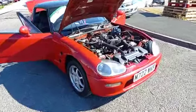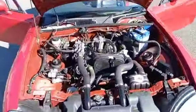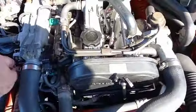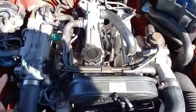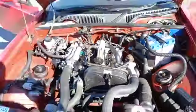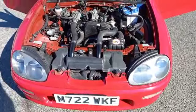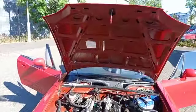Right, there she is guys - little Suzuki Cappuccino, little twin cam, little sewing machine running lovely. She's a little three-cylinder twin cam, but they do know how to make an engine, don't they. Nice and straight underneath there, nice and smart.